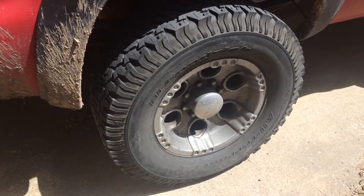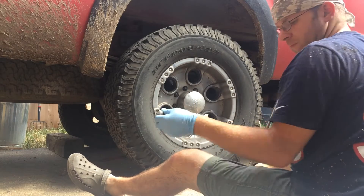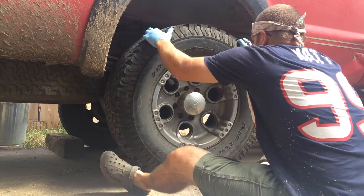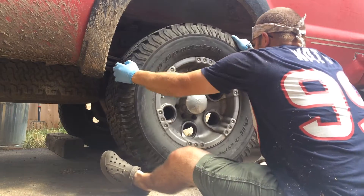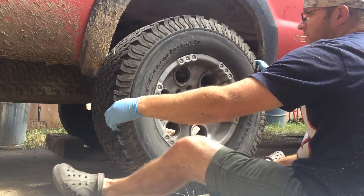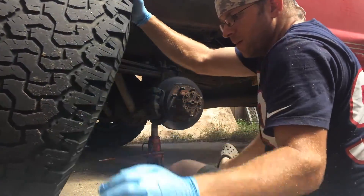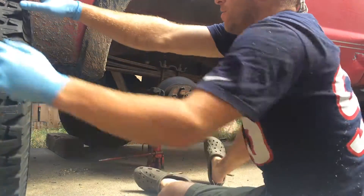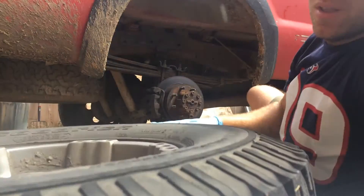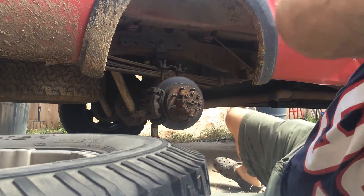Let's get this tire off here and get a look at it and we'll see what we've got to do. All the lug nuts off. These big old tires, man, they're just a mess. I'm gonna lay that down because one, I don't want it to fall on me, and two, I don't want my kids to come out here and have it fall on them.